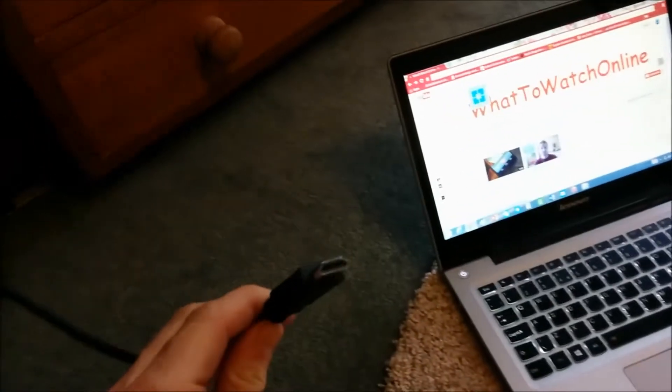How to easily connect your laptop to the TV. There are three simple ways I'm going to show you: one is if you have an HDMI port, which I'll show you next; secondly, if you have a VGA cable, I'll show you how to connect to your TV; and thirdly, I'm going to show you the Chromecast and how easy it is to cast something to your TV.